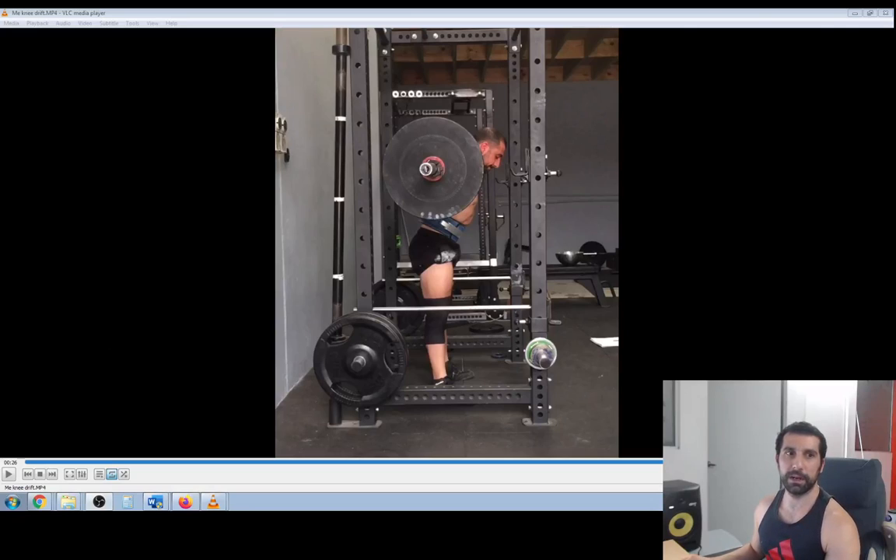Hey everyone, today I want to go through probably the most common squat problem that most people do that they don't even notice they are doing. So many people do this and I don't think they are aware of it, so I wanted to make a video about it because this error decreases the efficiency of the squat so much and makes the movement so much harder than it should be. It is knee drift in the squat.